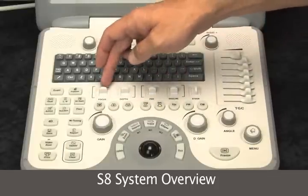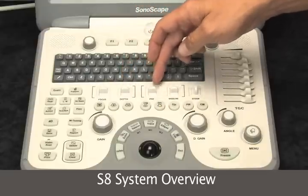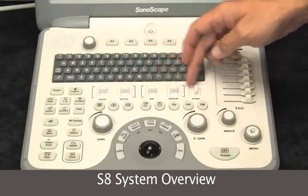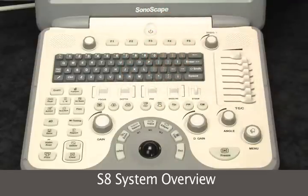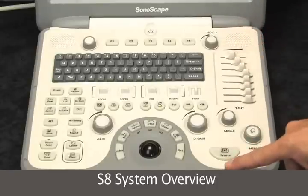Focus changes your focal zones on the system. Depth, pulse repetition frequency, baseline, and steering for your Doppler. Over on the right we have the TGCs and your freeze button.